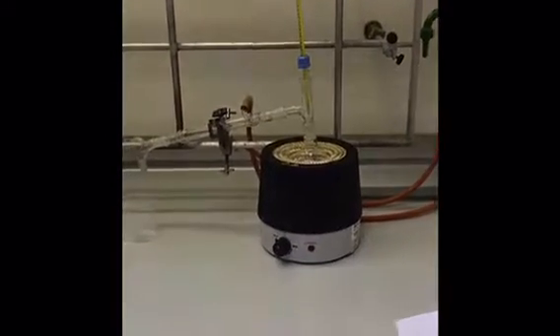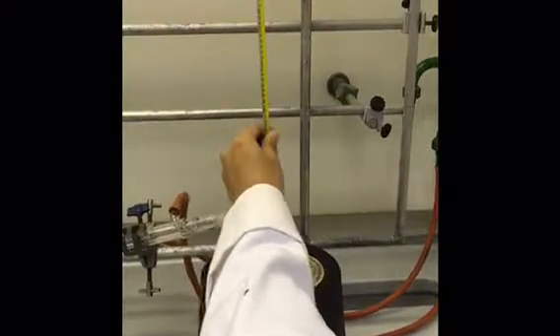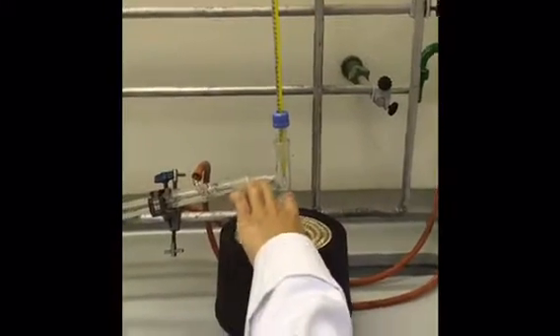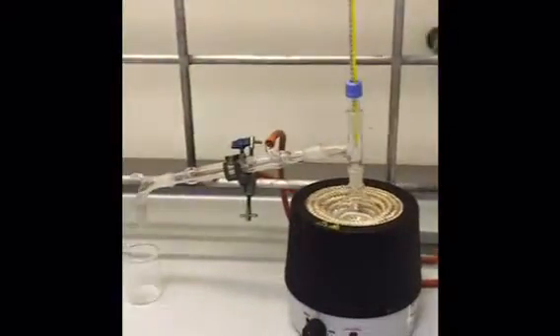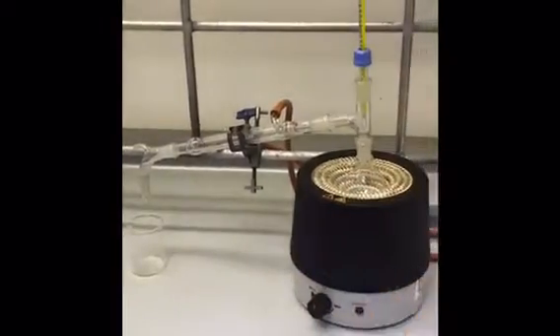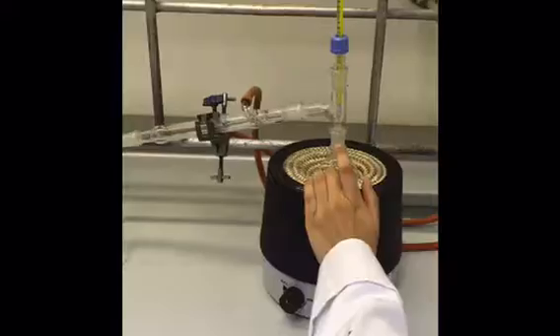So I've clamped that solid and steady. The thermometer goes in there, but I would take this out to put the mixture in using a funnel on the top. And then once the mixture is in, I put the thermometer back in. I would add 2–3 anti-bumping granules first, and then I would start heating it up and turn on the water.